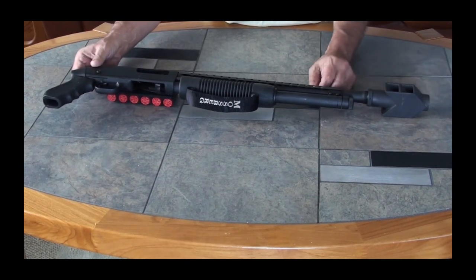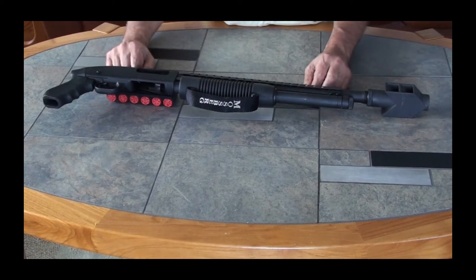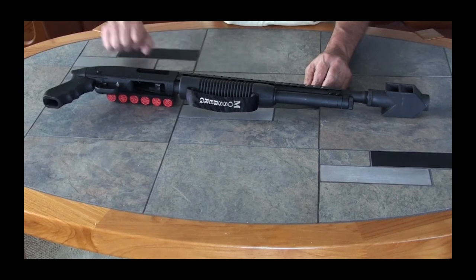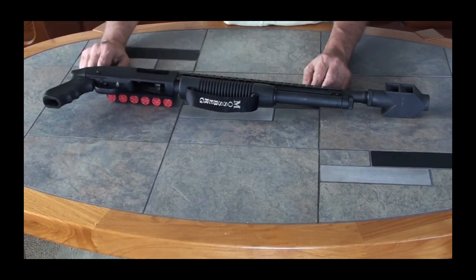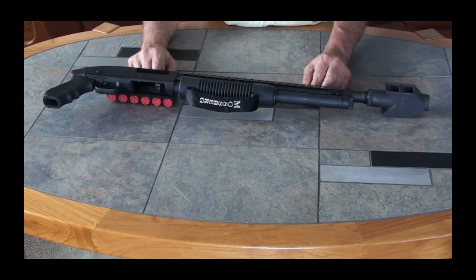First time out with it, I will admit, I didn't know exactly how to position my hand on the handle here. What I did was I ended up really swelling up my hand for the next day.